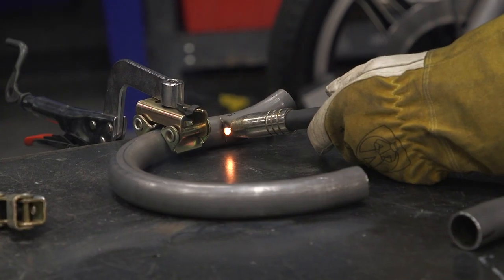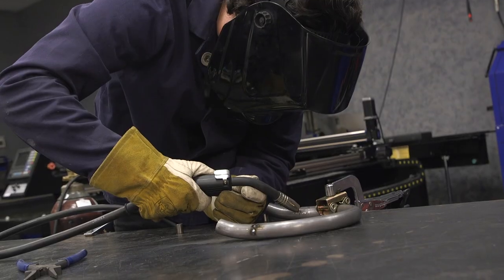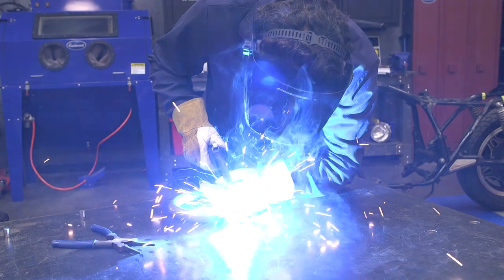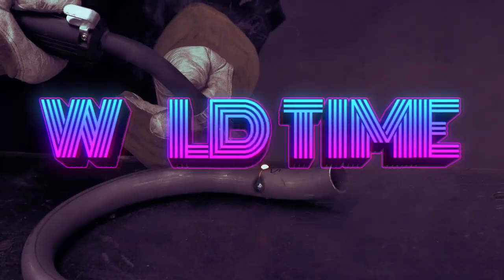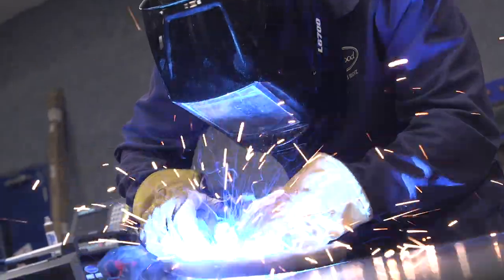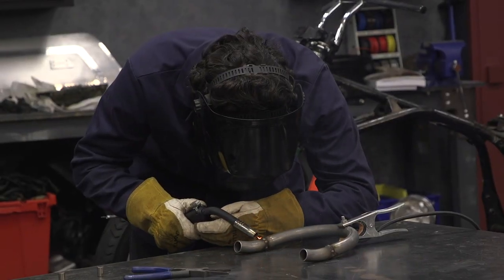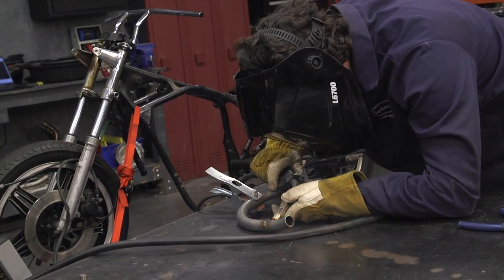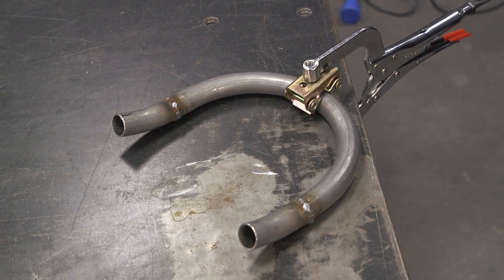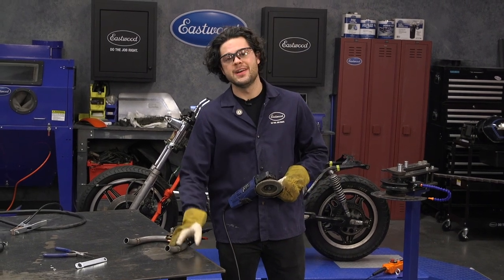When you're working with a project like this one, you don't want to waste any metal, so take your time lining these up. Make sure there's no air in between your gaps, make sure you don't blow through, and the last thing you want is your metal to warp from getting too much heat into it. So take your time, stitch these together, and keep checking them as you go. Once the three hoop pieces are welded together, clean them up, grind them down, make them look nice, and then head back to the bike for test fitting.